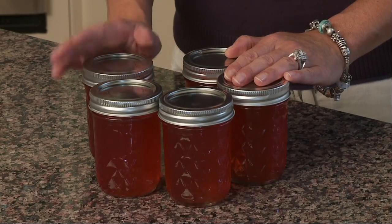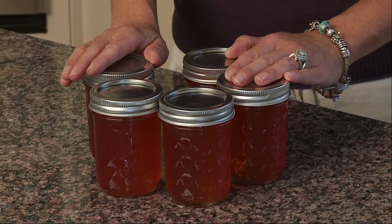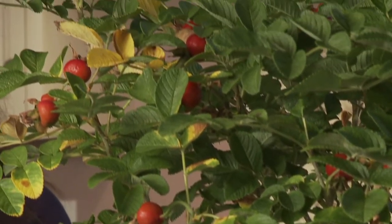These make wonderful gifts — a hostess gift, a holiday gift. It's delicious just on toast or an English muffin. You can actually glaze a pork roast with it, and it came right from our neighborhood, right on the back shore of Gloucester. Enjoy.